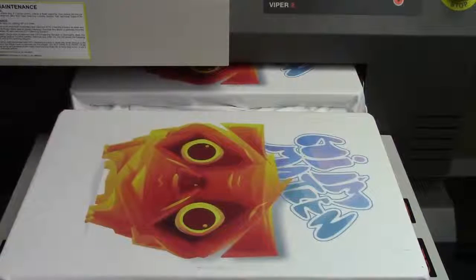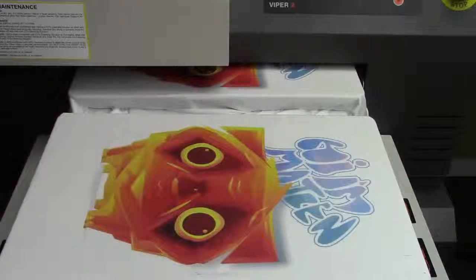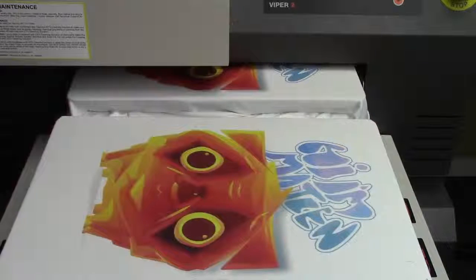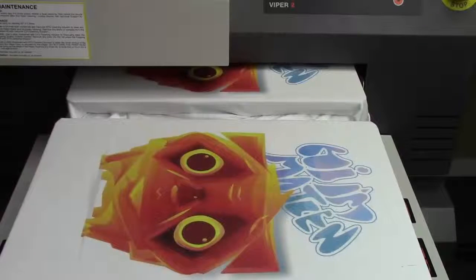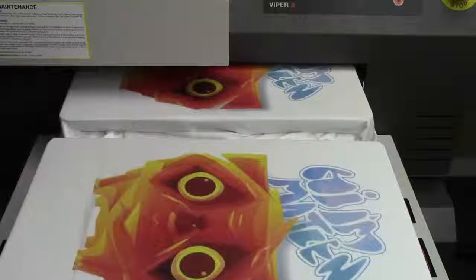The basic white cotton Anvil tee that we're printing on probably cost us in the $1.60 range, so for under $2 you've got a shirt that you could easily sell for anywhere between $12 and $20 each. As you can see the second shirt is being printed now, which once again demonstrates the quality, speed, and versatility of the new Viper 2 DTG printer from Koldesi.